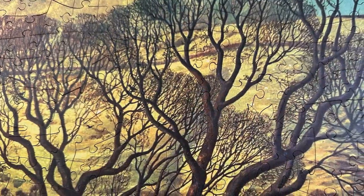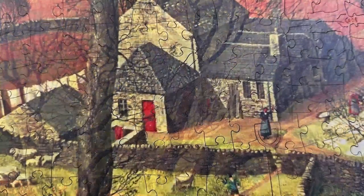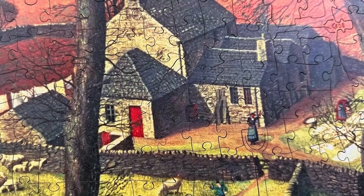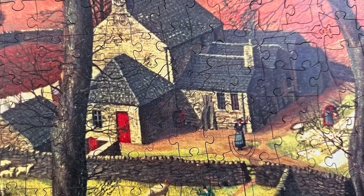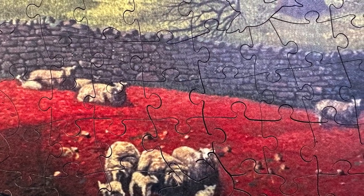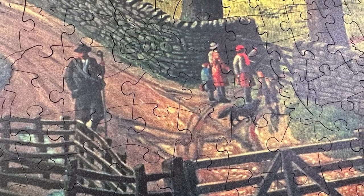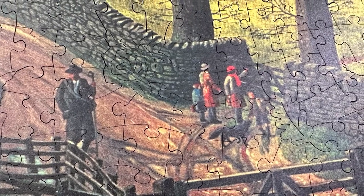This puzzle was so much fun. It was definitely on the trickier side with all those branches and stone walls, but I really enjoyed every minute of it. I think if this had been a regular cardboard puzzle I would have found it frustrating, but with all the cute nature-themed whimsies and the enhanced tactile experience of solving a wooden jigsaw puzzle, it was just wonderful.